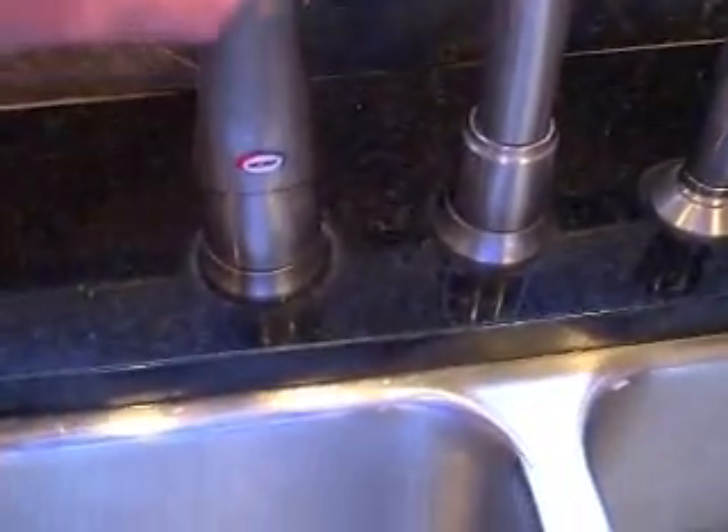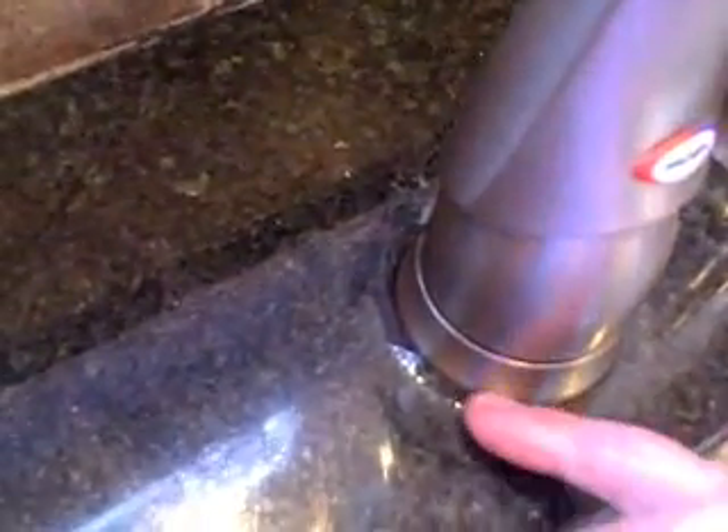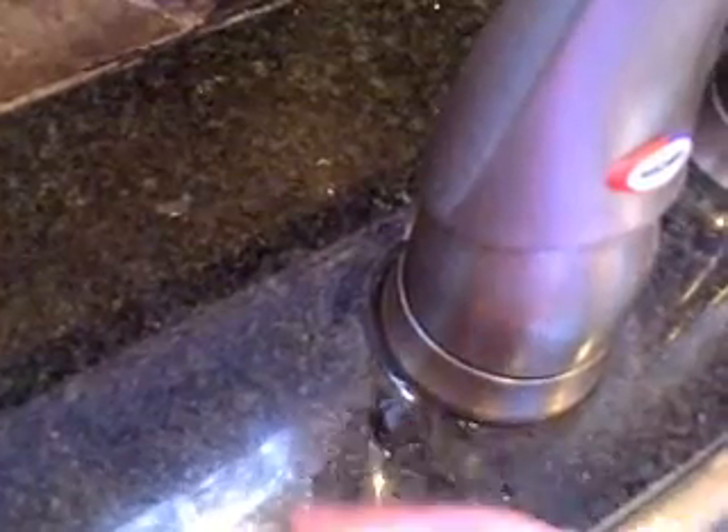Here's the faucet. When you turn it on, you can see the water comes out right around here. The water is on now and you can see the water coming out right around here, and it shouldn't be doing that, so we're going to fix it.